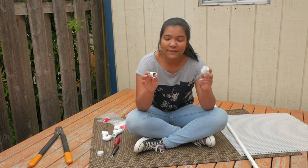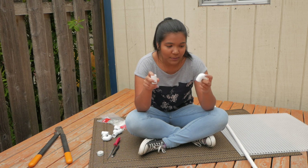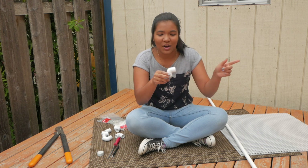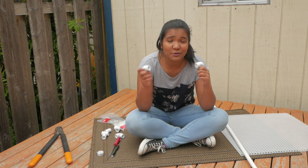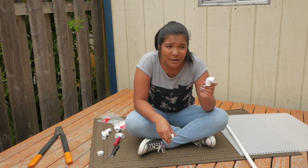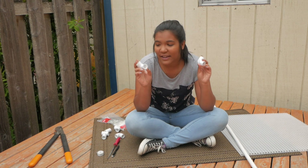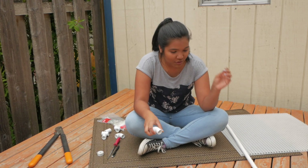Next we're going to need our PVC joints, our PVC connectors, our couplers, and our elbows. You might see that some people use elbows that are three-way — one, two, and three. But I was going to try doing it with just these single elbows because it was a lot cheaper. This elbow was only 41 cents, whereas one of those three-way elbows was about $1.48 or $1.50. So I was going to try and see if I could get away with these little elbows that only have two openings instead of three.